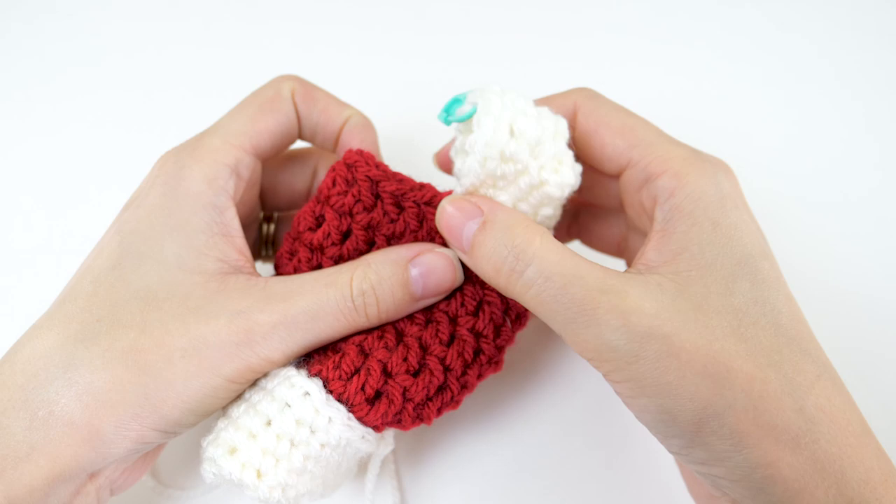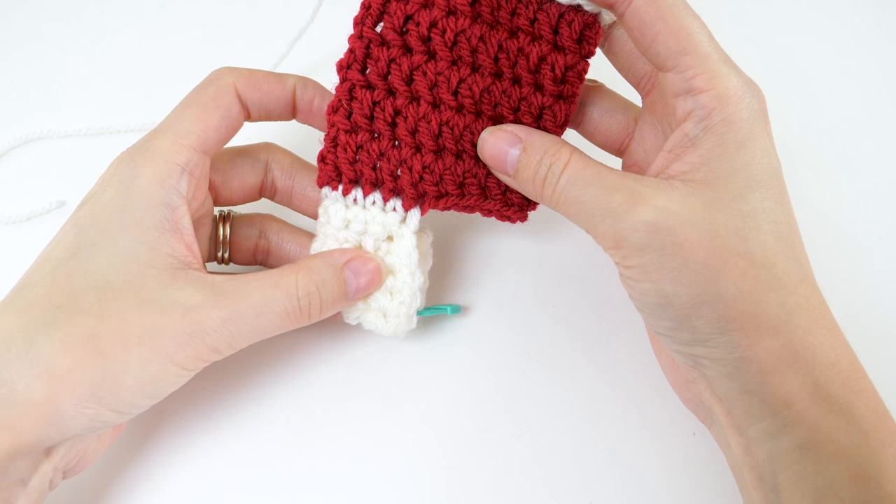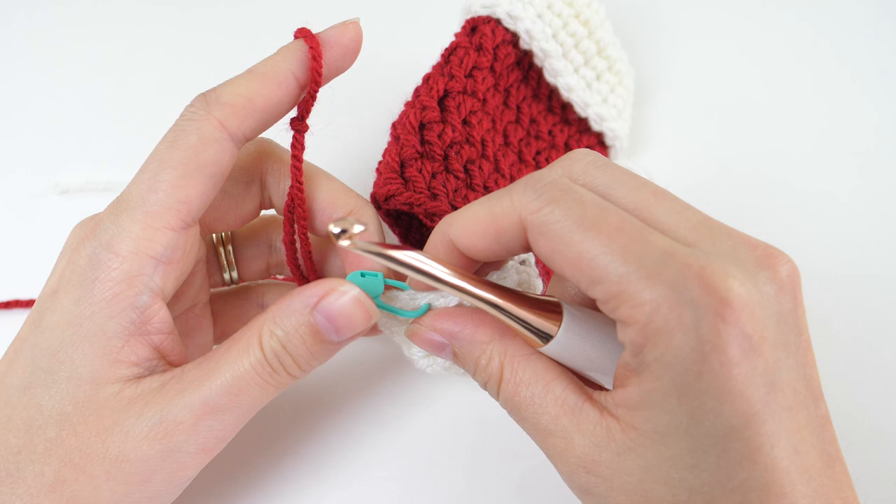Once you have that sewn up and your ends hidden, you'll just flip your heel so that it's right side out and you magically have a heel shape. So now we're moving on to the foot.